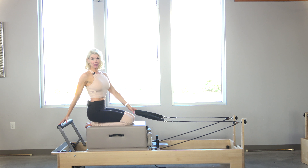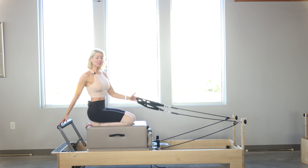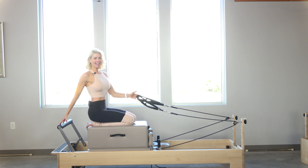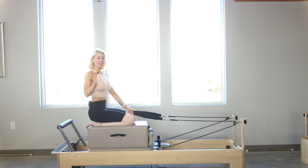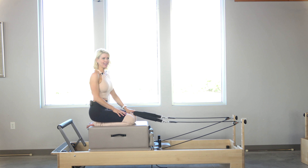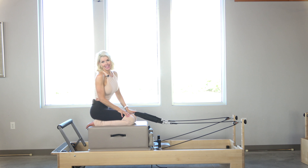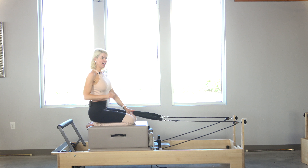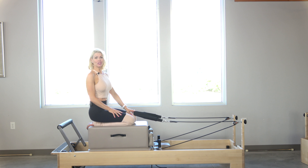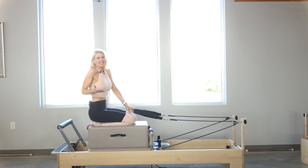Hi there. Today I'm sharing my newest, most favorite flow. I can't get enough of it. I love teaching it, and I love seeing the expression on my clients' faces in the middle of this flow. It's called Taking Flight. Within Taking Flight, I have another series called the Flying Teaser. It's a lot of fun. The heart rate is going to get up — a little bit of high-intensity interval training for sure. It's fun, it's different.